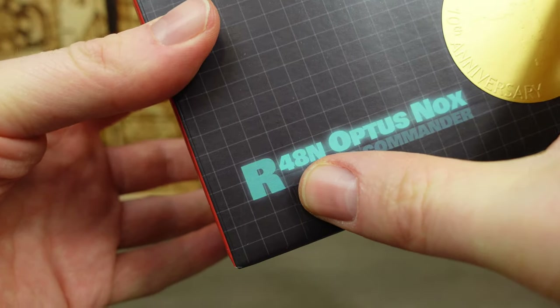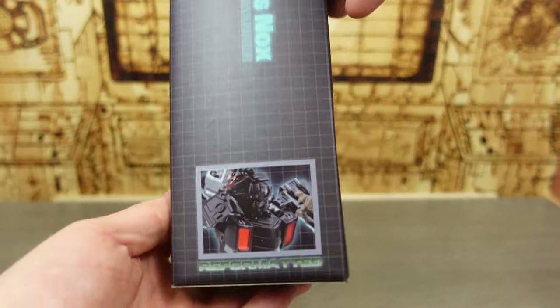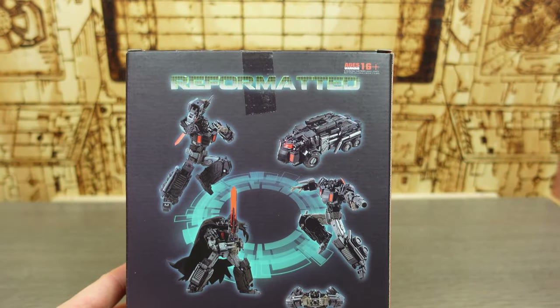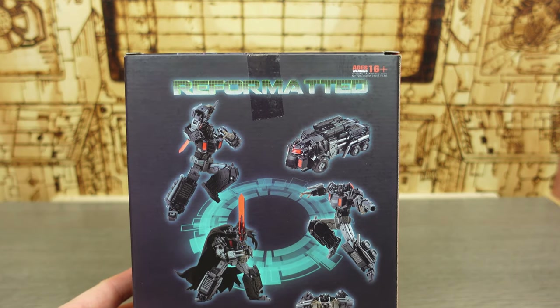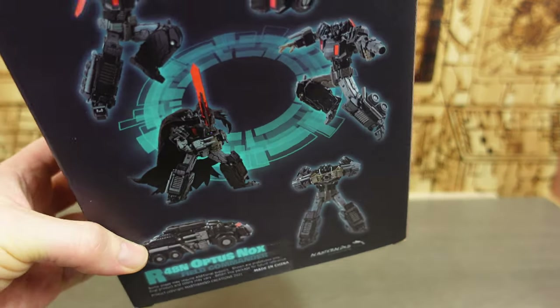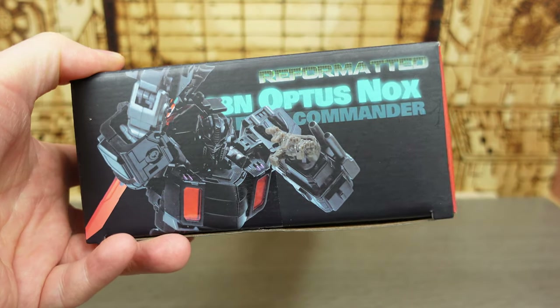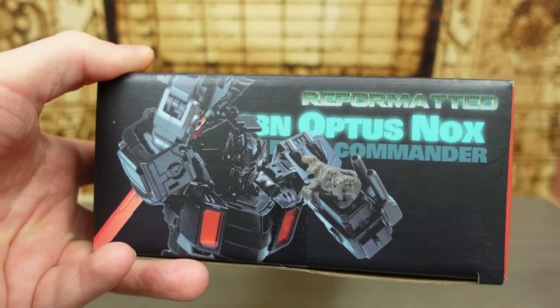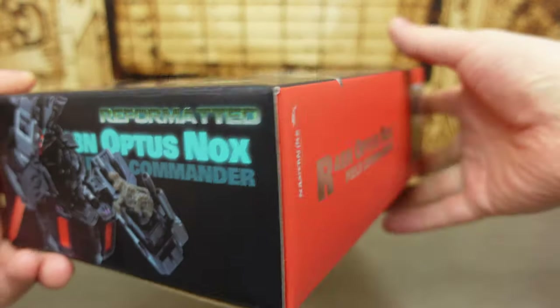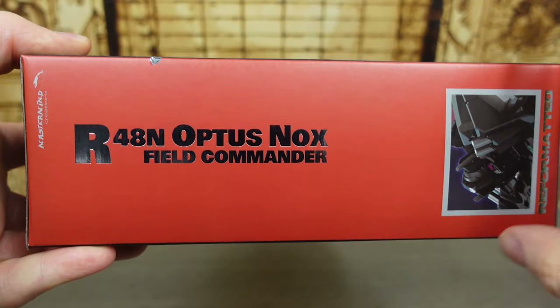Then we get to the Mastermind Creations Reformatted 10th Anniversary box with a nice little gold symbol sticker, and we get the RN48 Optus Nox. We see him in his bot mode looking pretty nice — it's Reformatted. On the back we get all the different variations: alt modes, cloak modes, holding the matrix, all kinds of good stuff. We also get the face with the smashed-in grill, which is absolutely awesome, and a callback to some earlier Transformers topics.